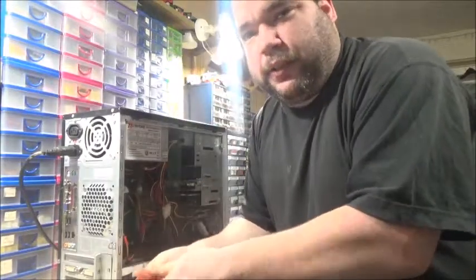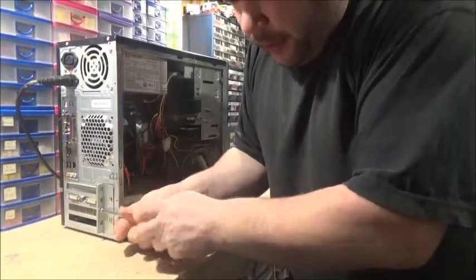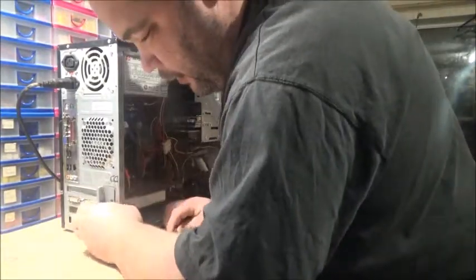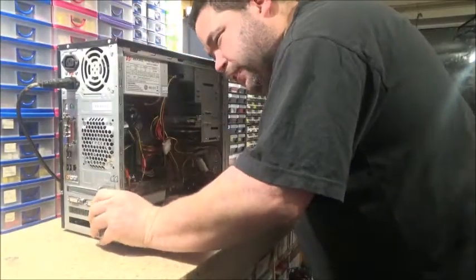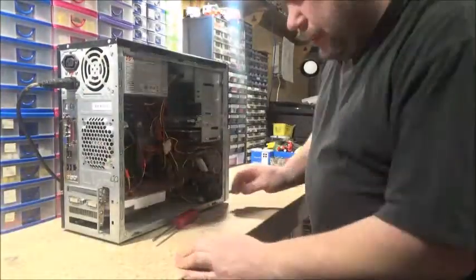I'm going to take this little cover off next. Just drop you down a little bit — you don't really need to see my ugly mug while I do all this, do you? You're more interested in what I'm doing. Get off of there, you bastard. There we go.